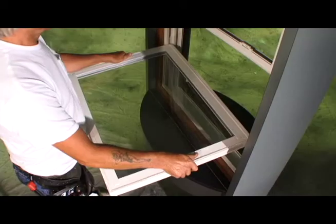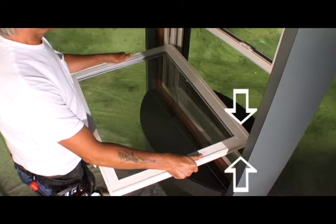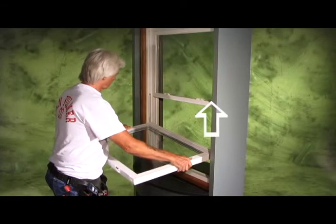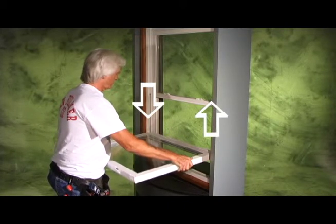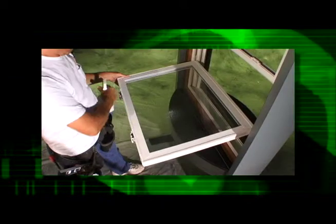If necessary, lift up or push down on the lower balance shoe to help insert the second pivot bar. Then level the sash. Slide the lower balance up, or you can push the upper balance down, so that the window sash is once again horizontal and level with the floor.